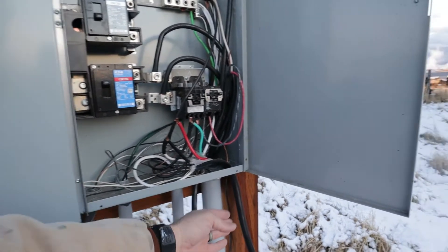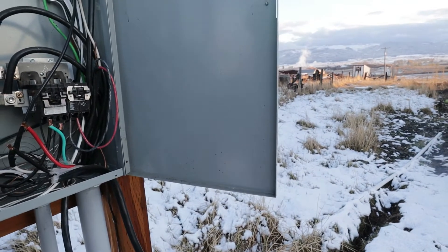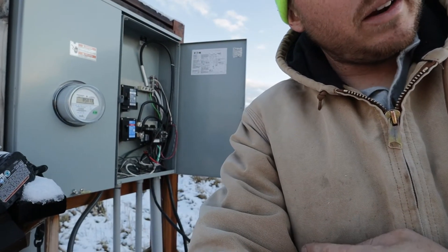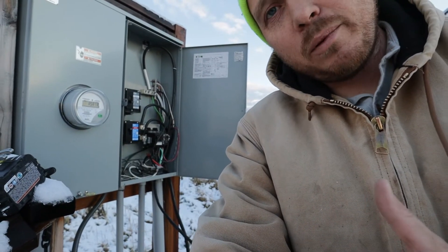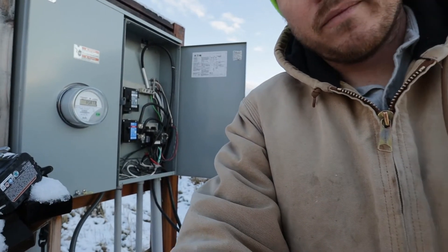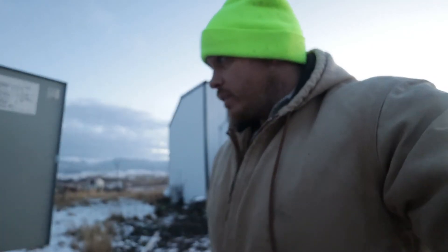I've disconnected the 50-amp circuit. I'm going to cut this open, sheet it off, and get everything set up. I understand this isn't a weatherproof cover. The wind might blow over my camera, so I'll show you the finished result.